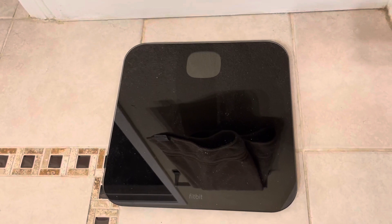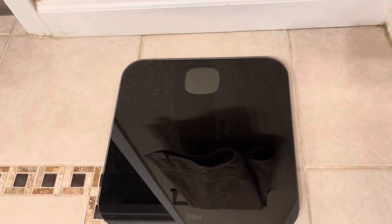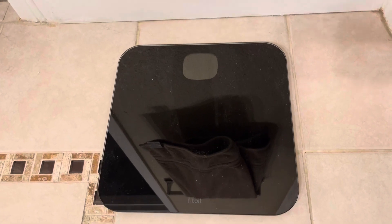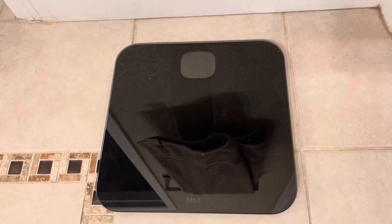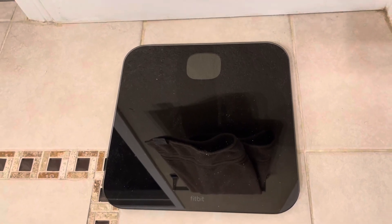Honestly, having this in the house has been a great idea for myself and for my family, just to make sure that we are keeping track of our weight to stay healthy. The Fitbit scale we have here is a great way to do it.